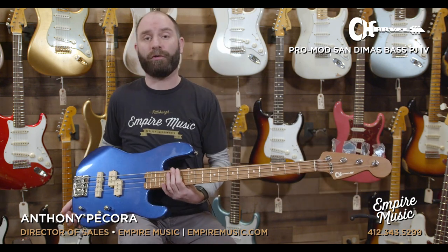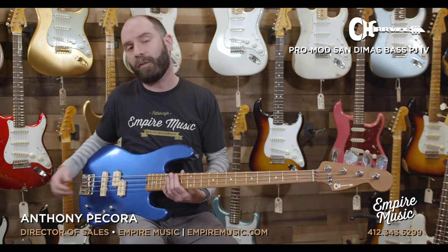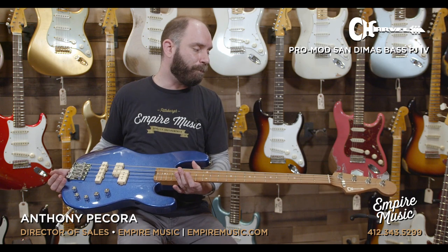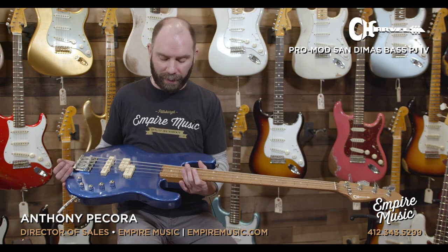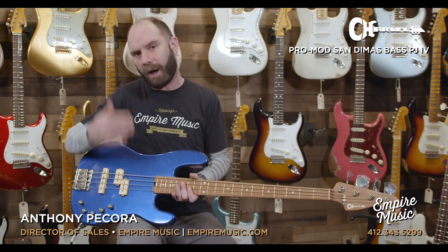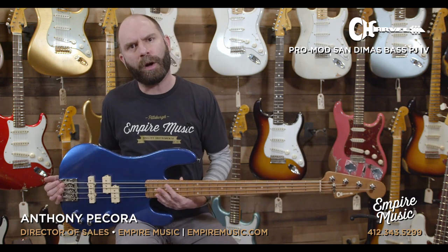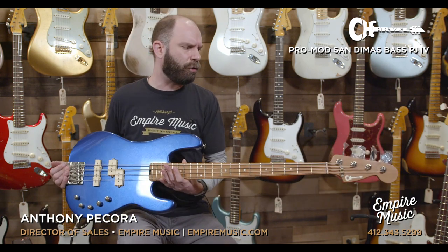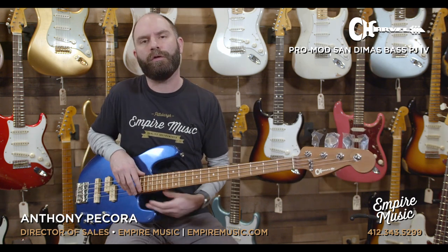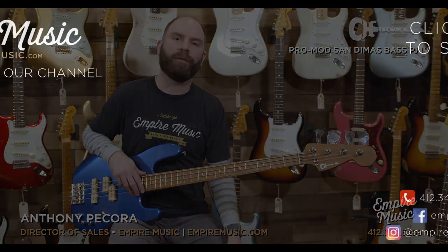So this is the San Dimas bass from Charvel — a new lineup here at Empire Music. I think these things are going to be really hot for 2021. Really versatile basses, a lot of different players could use something like this — it could fit a lot of different styles. A little bit on the bright side, but if you want that cut and clarity, it's certainly an instrument that can give it to you. Comes in under $900, and it's a made-in-Mexico product. Fantastic instrument out of the Charvel lineup. Call us at the shop: 412-343-5299. Full factory setup on everything, 0% interest finance. You can email me directly at anthony@empiremusic.com. Thanks for watching, we'll see you next time.